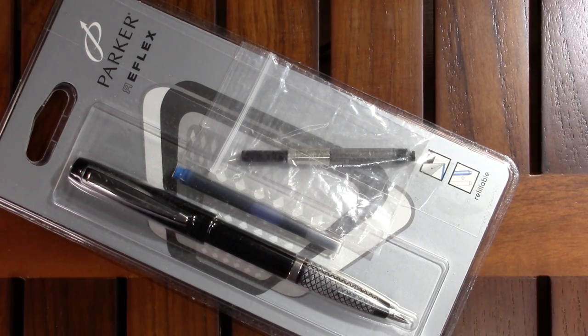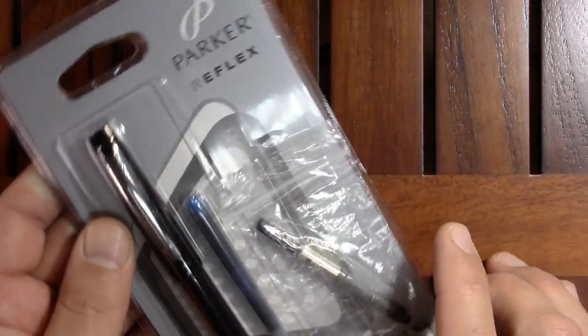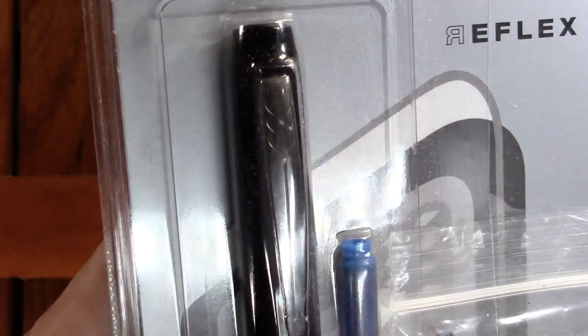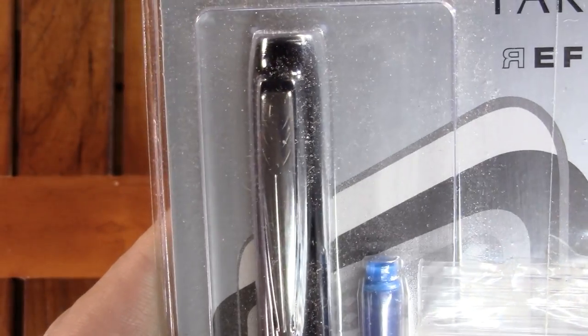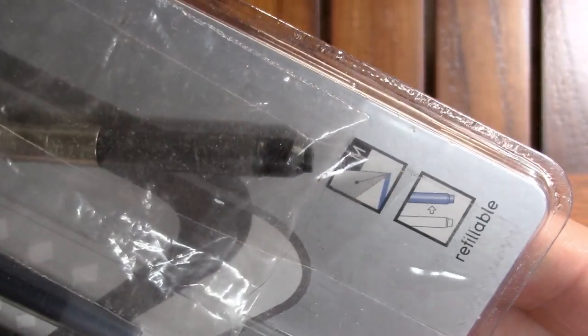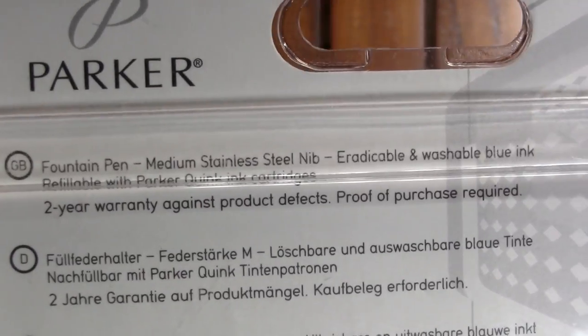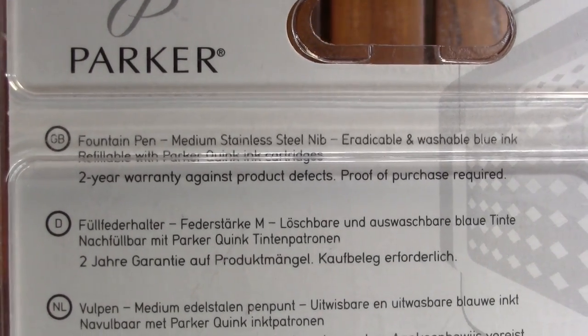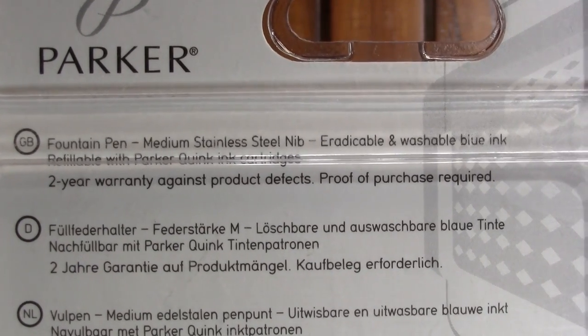So the pen itself is a Parker Reflex. He sent it to me in its original packaging, which makes me think it must be currently for sale. He also sent along a converter in case I didn't have one, and it's a medium nib, and there's a cartridge enclosed but I will save it for later. And then the back has the same thing in several languages — medium stainless nib, erasable and washable blue ink, refillable with Parker Quink cartridges to your warranty.